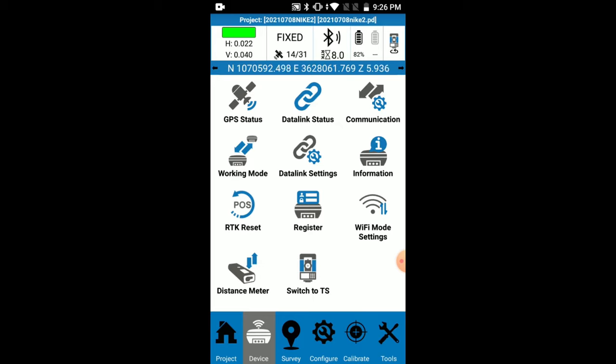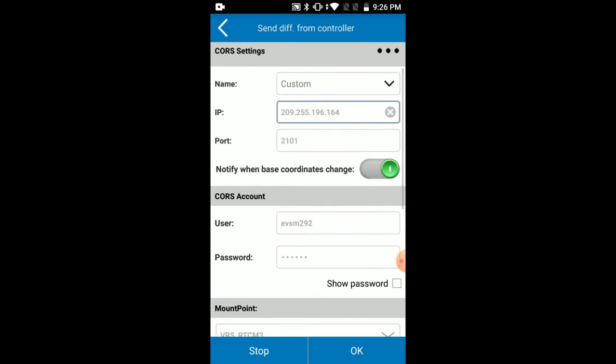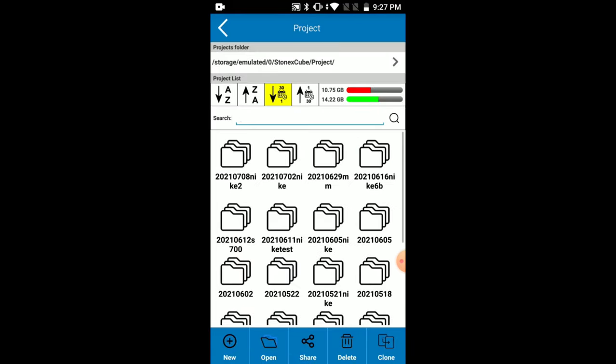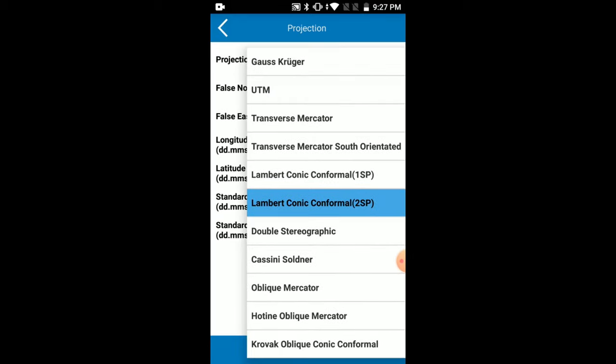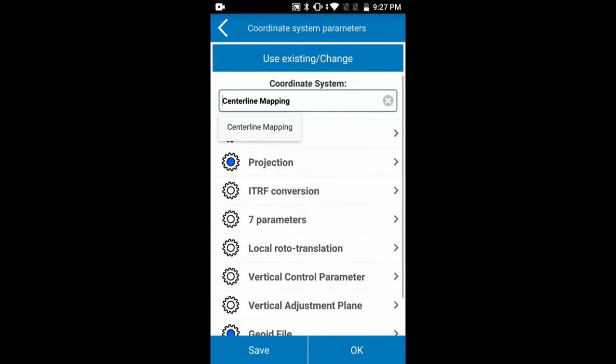If you want to connect to your VRS network, tap the data link button — this is where you enter your IP, port, username, and password. I am ready to create a project and collect the first two points. I'll tap the project button in the bottom left, tap project manager, tap New, and call this Nike 3 with the date. I'll tap OK and accept the coordinate system. I'm using WGS84 and the projection is Lambert Conic Conformal 2SP — that's Virginia State Planes South, the coordinate system for my local area.